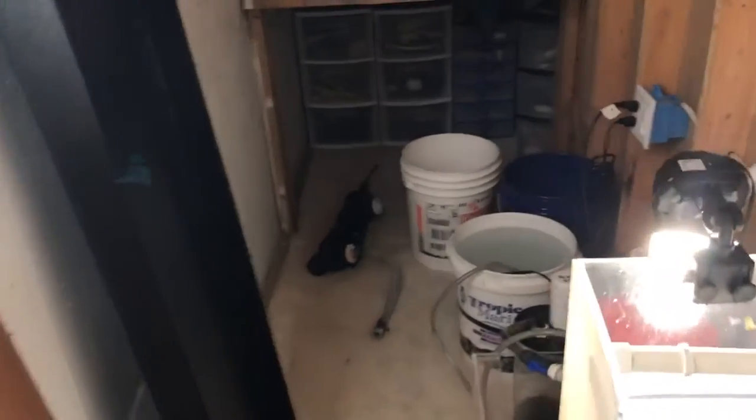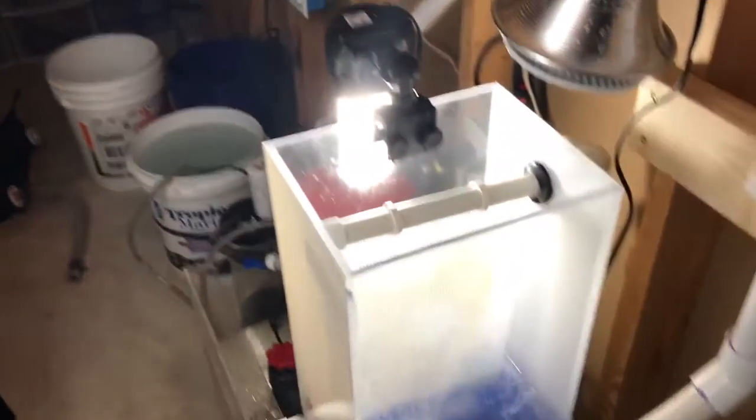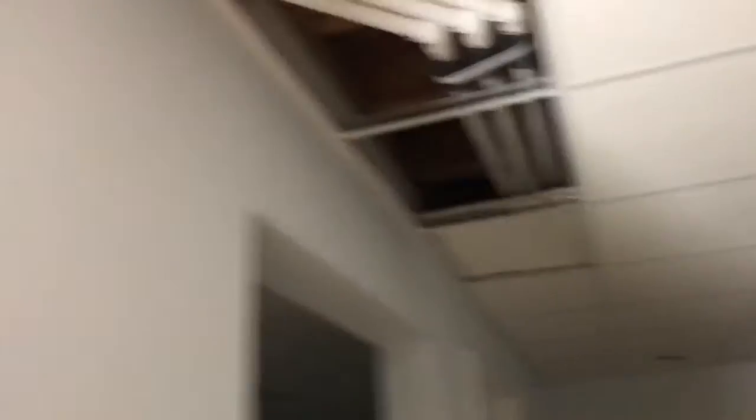In the back here I've got my UV sterilizer that's still going to get in line — hopefully this week. You can see the plumbing goes up and over, up to the tank.